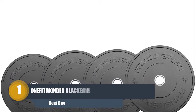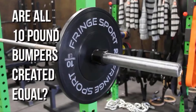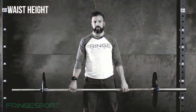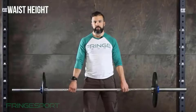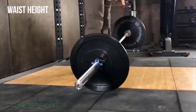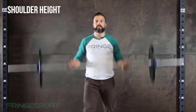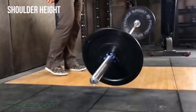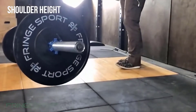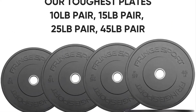Number one: OneFitWonder Black Bumper Rubber Plates. If you are looking for a well-constructed and durable bumper plate for excellent weightlifting output, you can choose the OneFitWonder 190-pound black bumper rubber plate set. These bumper plates are perfect for Olympic weightlifting, powerlifting, and strength training. They are popular for durability and density, and also provide low bounce. This bumper set is a combination of 10s, 15s, 25s, and 45s.